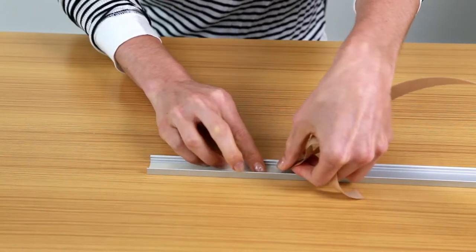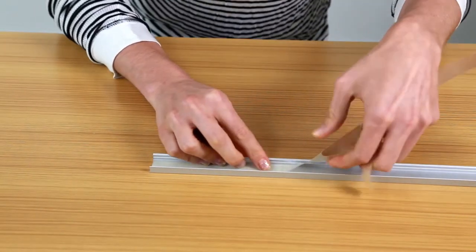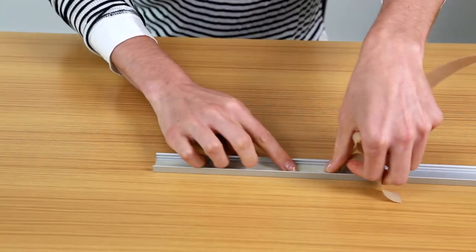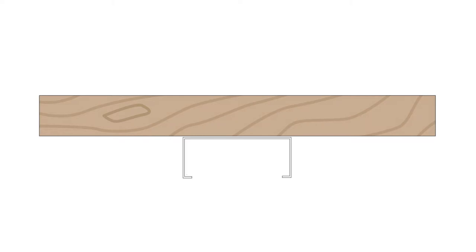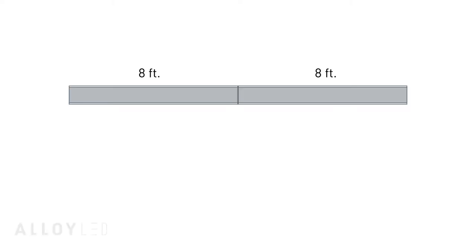It helps to have long nails when peeling this tape. An exacto knife can also help a lot. We will install the mounting clips for the channel and snap the channels into place under the bar. The channels are butted together to create a continuous 16-foot length.